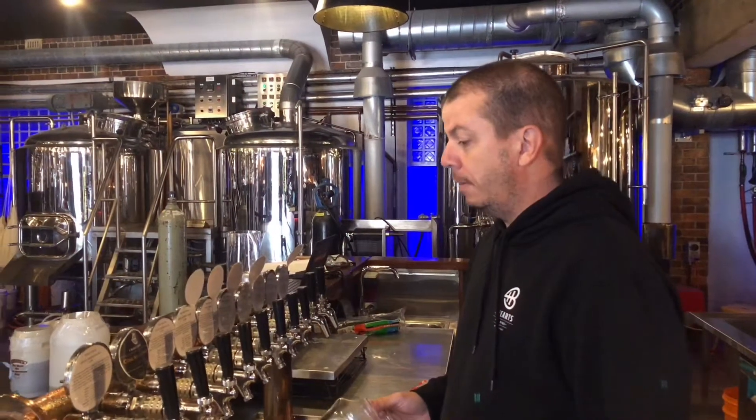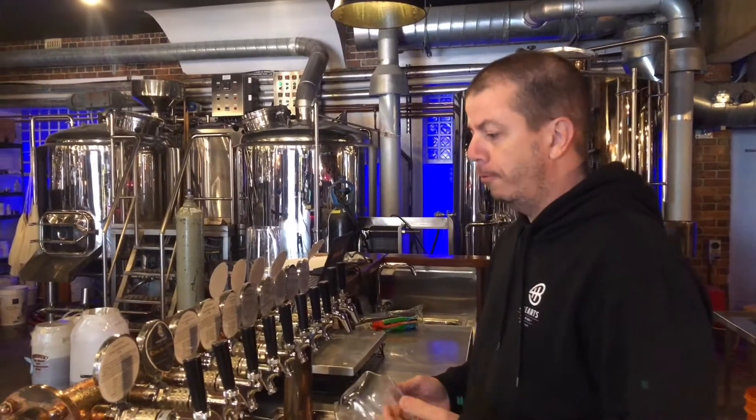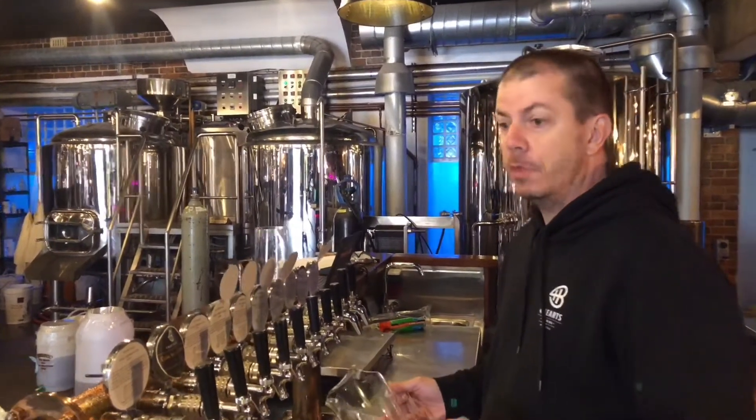G'day guys, what we're going to do today is we're going to run you through a couple of key scenarios you're going to have back of house with the bar.